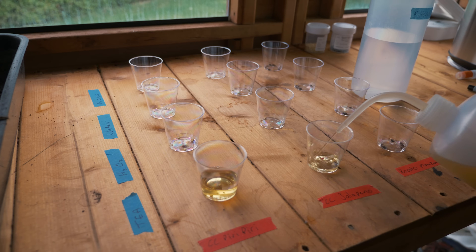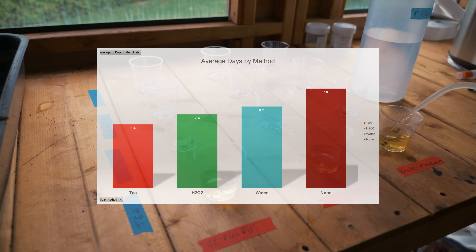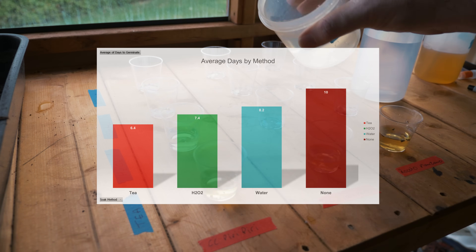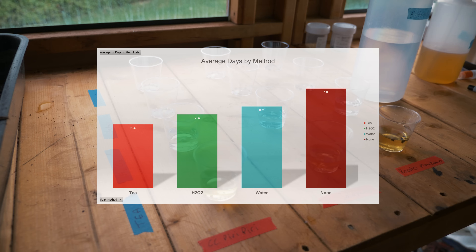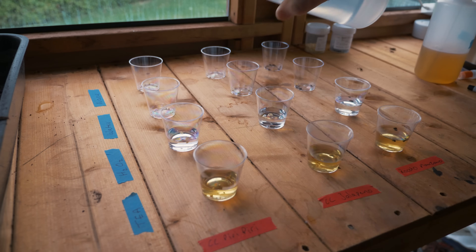Now let's look at the more important graph — the average days to germination by method. On top is the tea method with an average of 6.4 days across all varieties. Hydrogen peroxide came in second with 7.4 days. Third was water with 8.2 days average across all varieties. And lastly, no soaking at all with an average of 10 days.